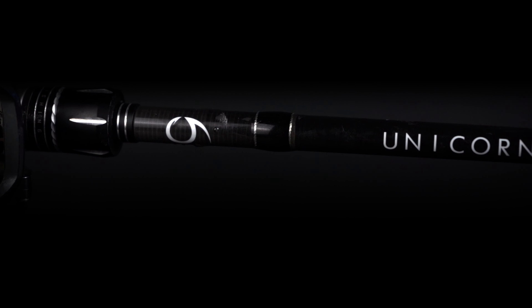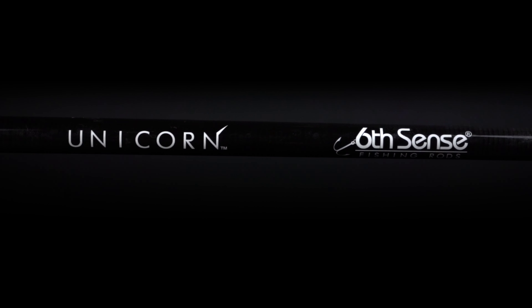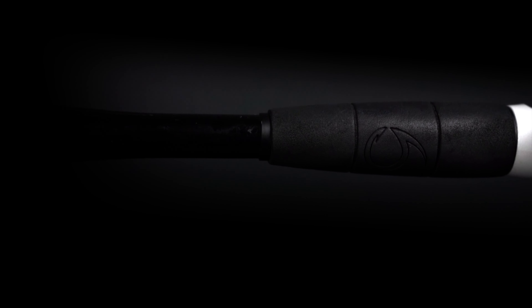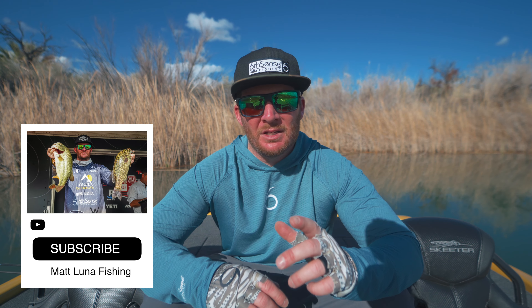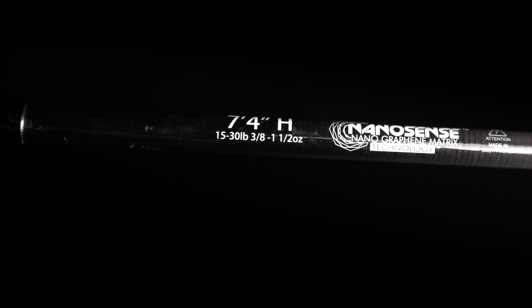A couple of my favorite features about these Unicorn rods: they are super light and super sensitive. I recommend them for jigs, Texas rigs, anything where you're dragging the bait along the bottom. They won't wear you out all day. I do recommend pairing them with a higher-end reel — I paired mine with the Daiwa Tatula SV TW 103 or the regular SV model. Those are light reels that pair really well, giving you a light combo that maximizes all the sensitivity this rod is designed for.